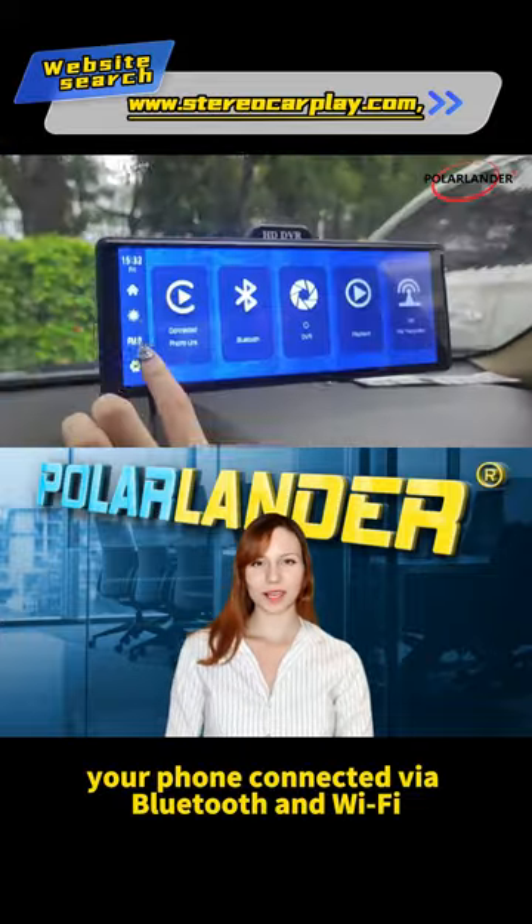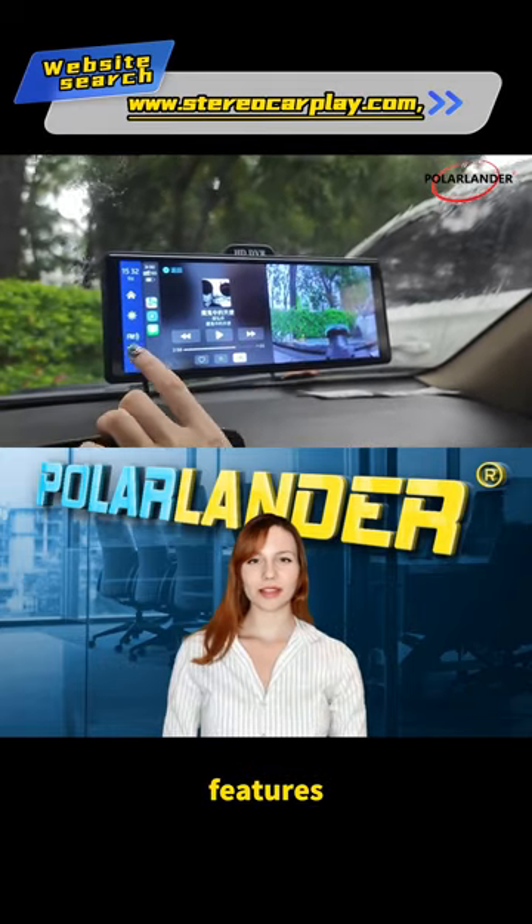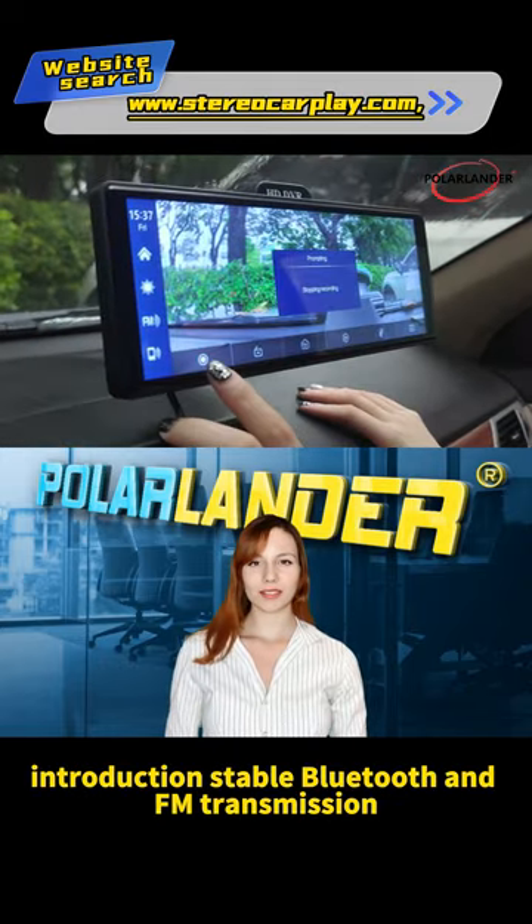Your phone connected via Bluetooth and Wi-Fi. Features introduction: stable Bluetooth and FM transmission.